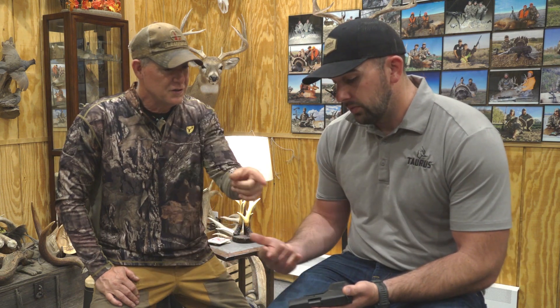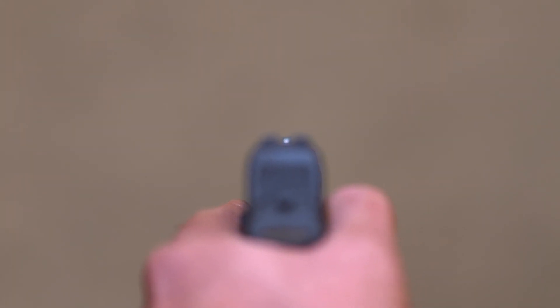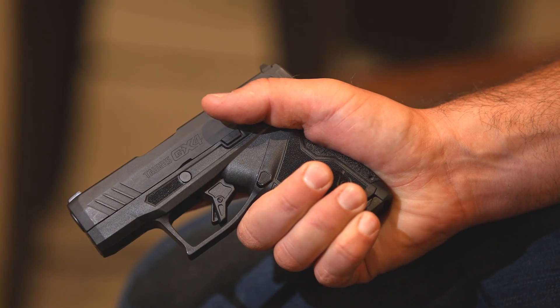It has adjustable sights, and you can change them out — there are endless aftermarket options. If you want to put night sights or a fiber optic front sight on there, those options exist. The texturing on the frame and the ergonomics make it extremely comfortable to carry but also very functional if you go shoot it at the range.